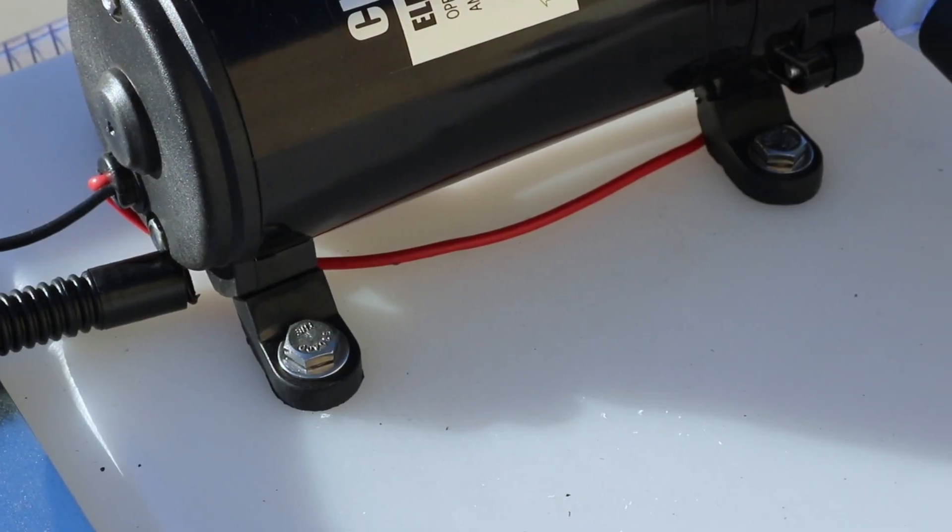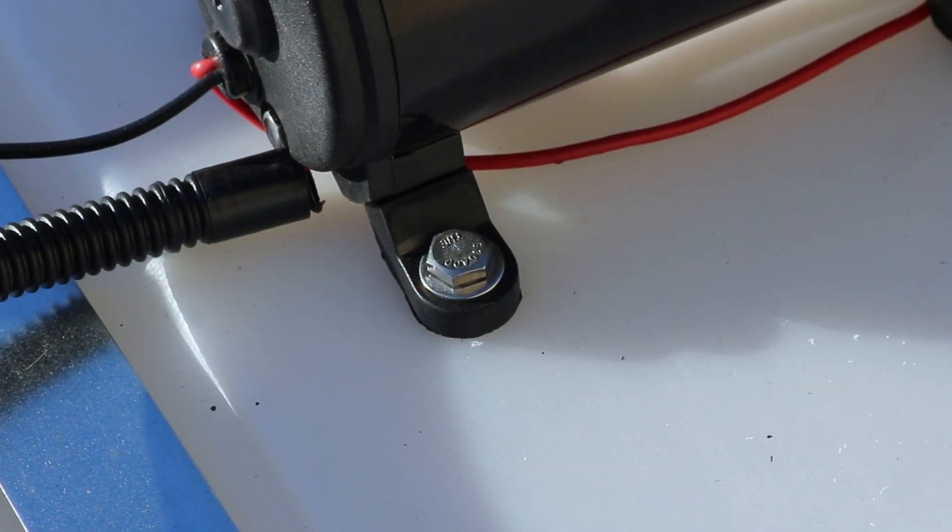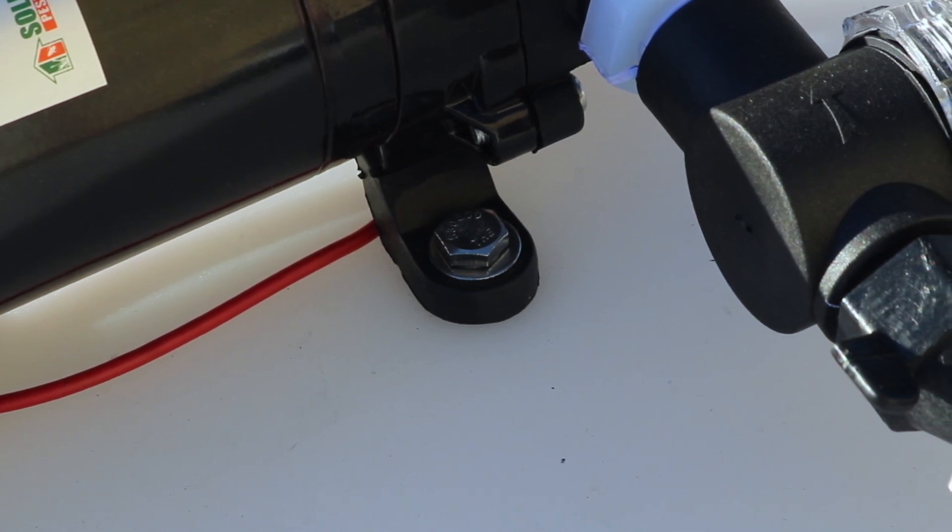The pump's rubber feet are essential to minimizing noise pollution. Affix them securely to the rig, but too much compression will reduce the sprayer's capability to isolate vibration and reduce noise.